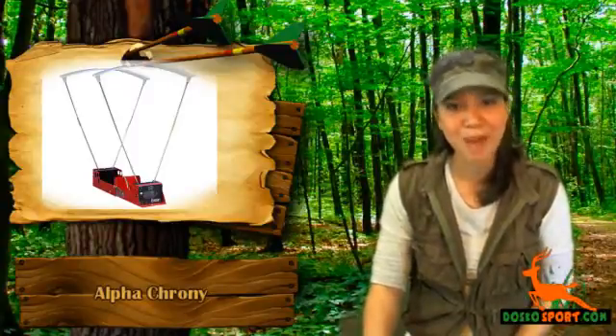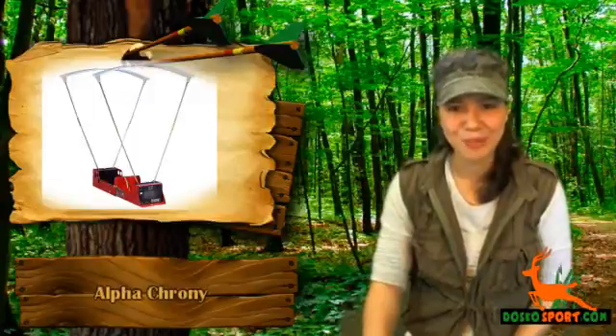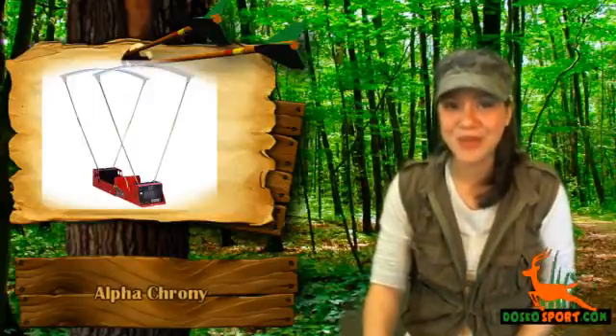Make sure that you have the appropriate ammo for your prized shotgun or bow. Again, this is Catalina from Dosco Sport. Stay safe and see you on the next review.